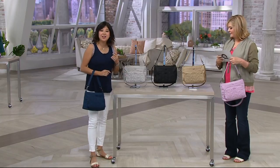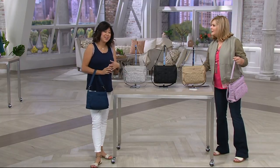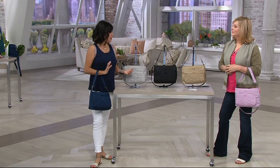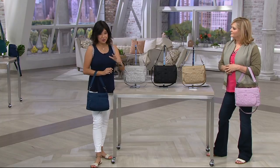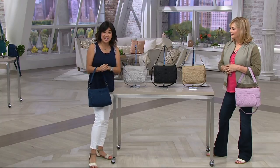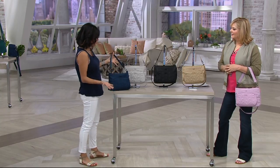It's always exciting to have a new bag, and this one was inspired by you. I designed it because I know you like smaller cross bodies, but I also read your reviews — you asked for bags with extra card slots inside. So we built that into our beautiful Samba.